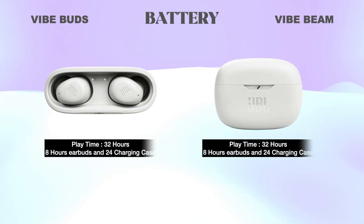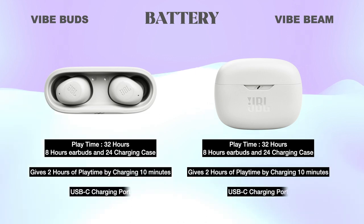Battery: Both headsets give 32 hours of total playtime — 8 hours from the earbuds and another 24 hours from the charging case. Both give 2 hours of playtime from just 10 minutes of charging, and both charge via USB-C.